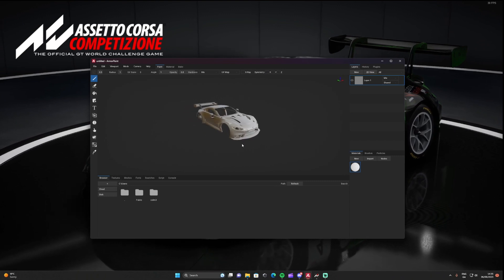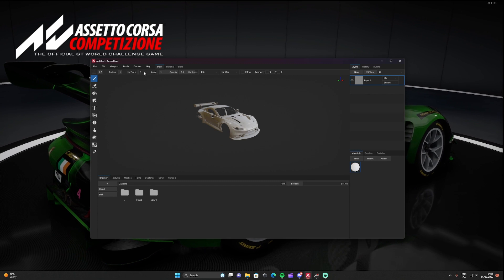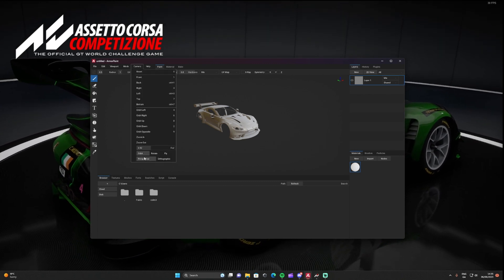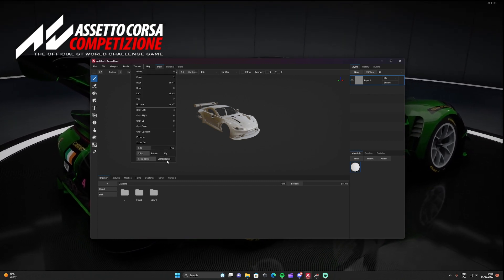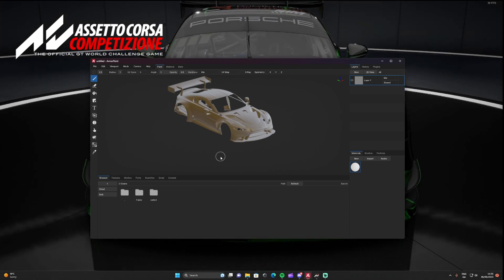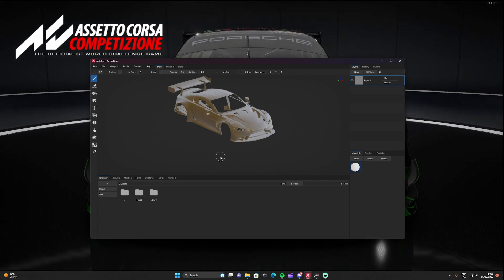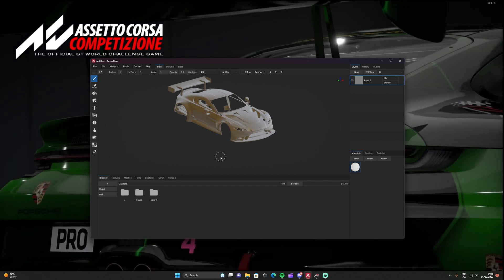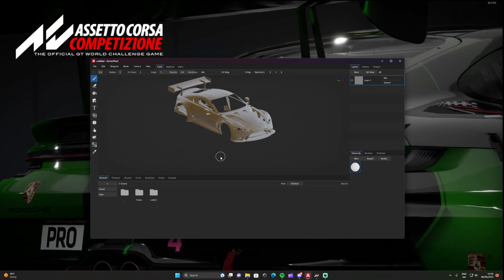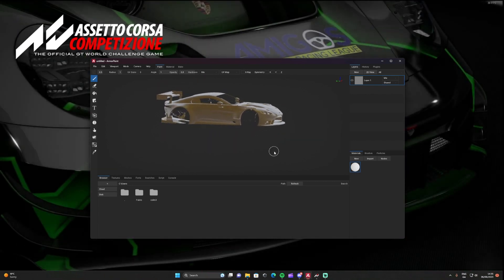There you go. Before starting, I would change how we view the model — change it from Perspective to Orthographic. That means when you're applying decals later on you can fine-tune placement, and the decal wraps around the car properly. With Perspective, if there's a curve it stretches out and doesn't look great.